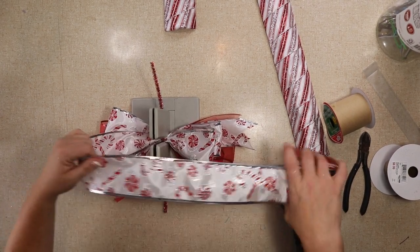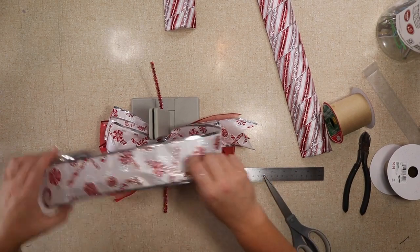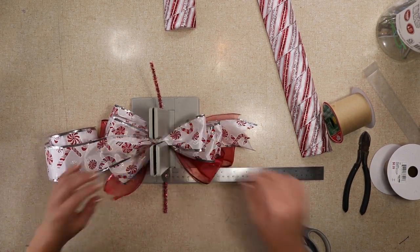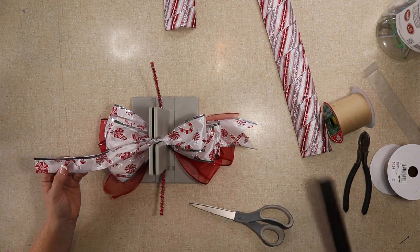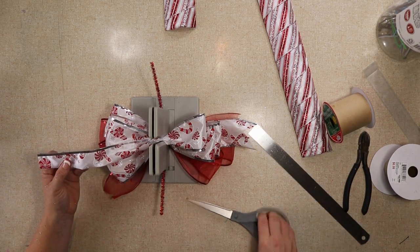I'm doing three loops on each side with the candy cane ribbon. I would say my loops are probably five inches on the bottom, four and a half on the top. The last two loops at the top are probably about three and a half inches — I made those slightly smaller so when I fluff it, it looks good.